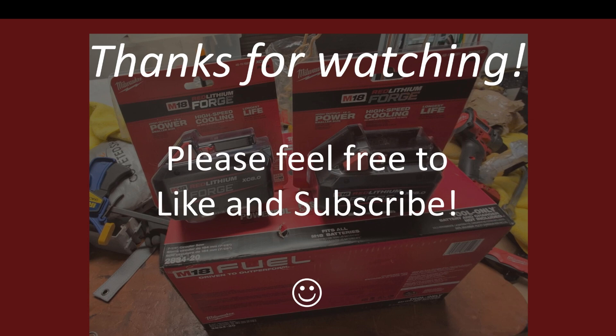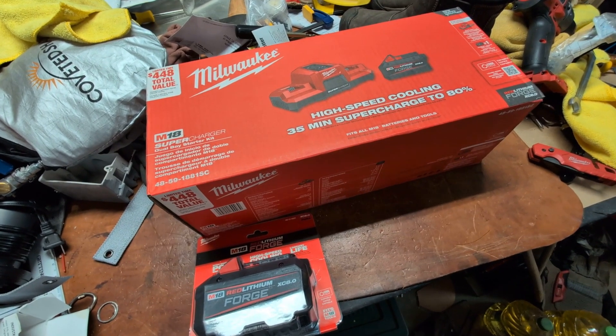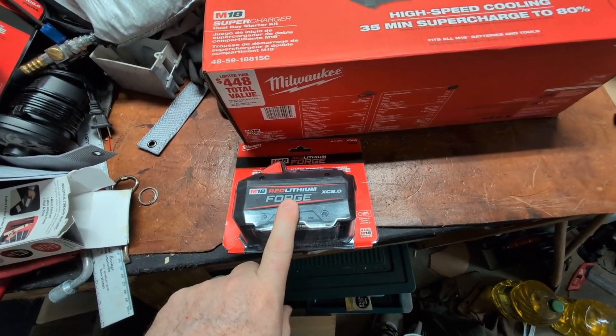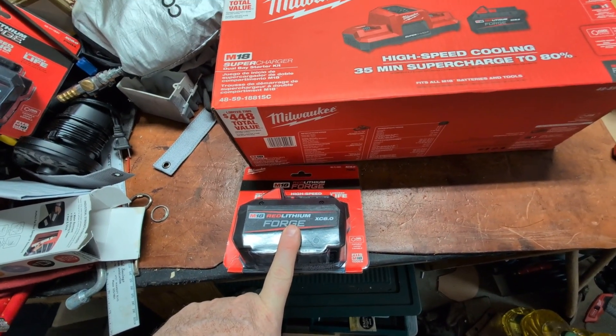A deal's a deal. Hi and welcome back to The Messy Garage. I'm going to do a real quick one on the Milwaukee Forge deals that are going on at Home Depot.